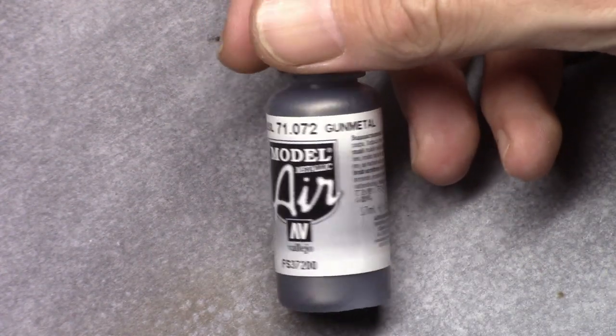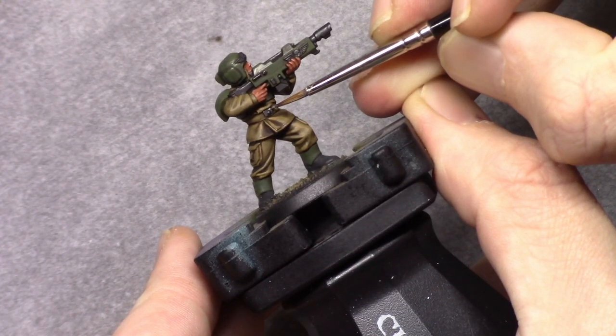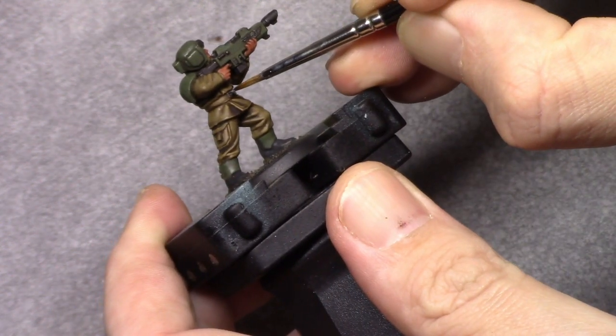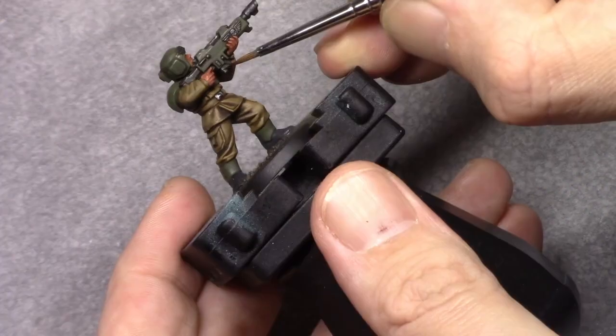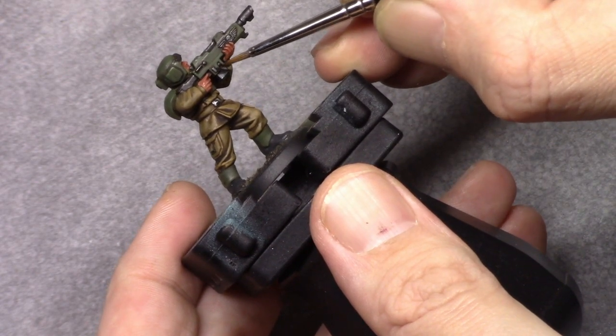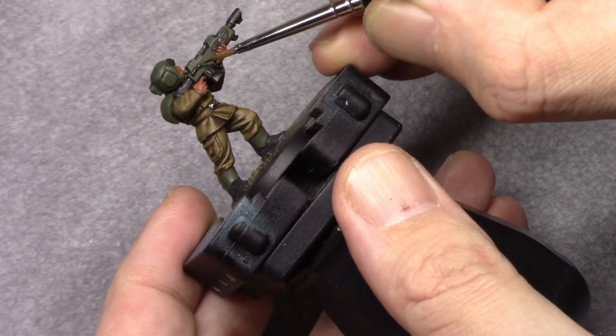Next I highlight all metal parts using Gunmetal. Again, this follows the same principle of staying away from deep recesses, building up the color towards the light and towards the outside of the parts you're painting.